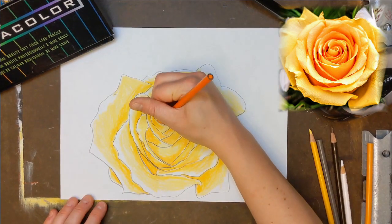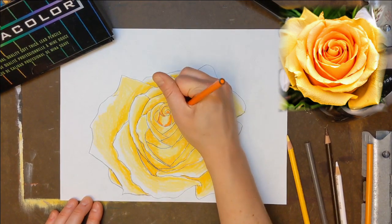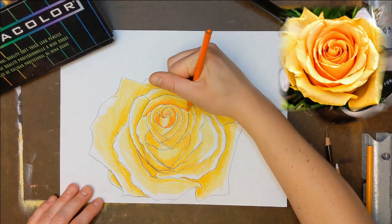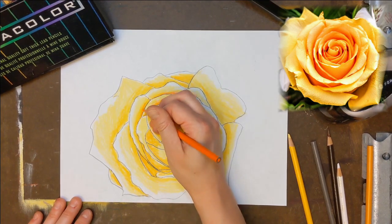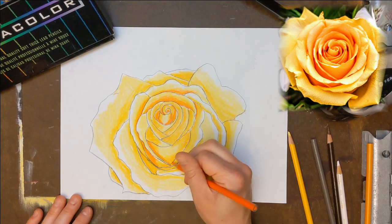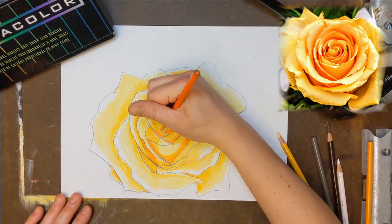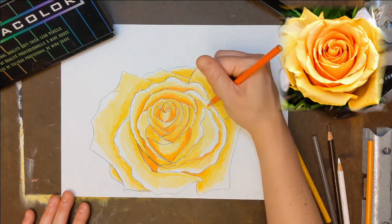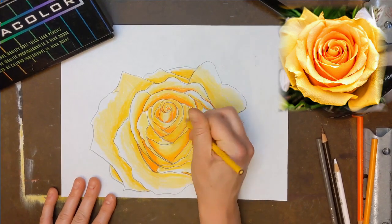Next, I grabbed the orange pencil to give the center petals more dimension. Softly blend the orange into your yellow base. Using Deco Yellow again, blend your color shades, coloring right over top of the oranges.